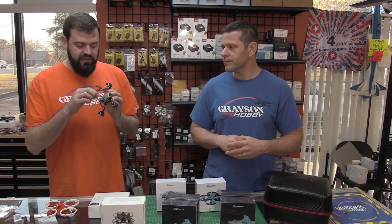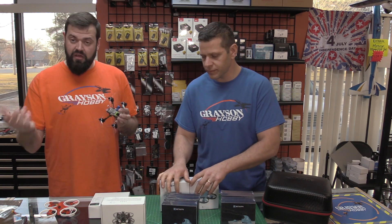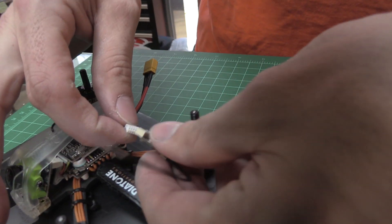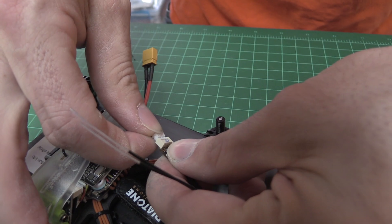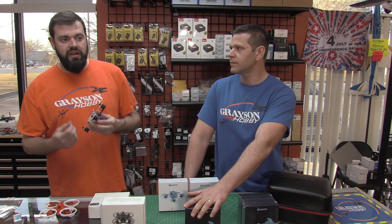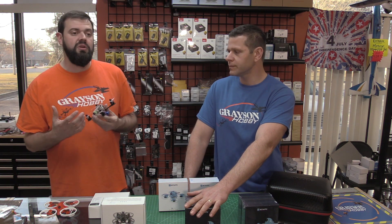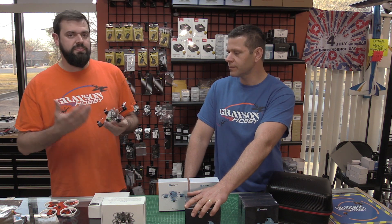But the plug that comes with it — the ones we sell at least, other companies may be different — ours have an R-XSR adapter. So if you have an R-XSR receiver, there's no soldering. You literally plug that sucker straight in. If you want to do SmartPort or anything like that, yes, you do have to solder up a wire, but it is not needed. You can do everything through the on-screen display on this. There's really no point in doing that on this particular model.